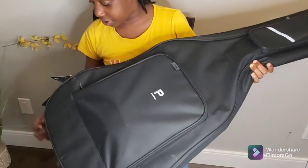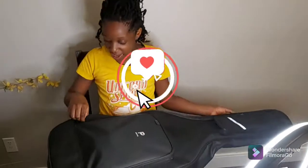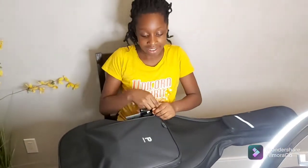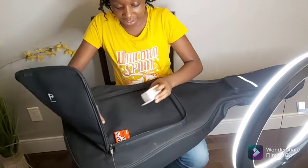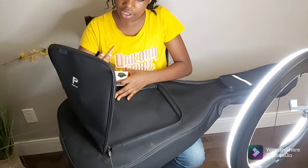So this is a Fender Play guitar and it's got a profile case. It's really cool. It's my first time opening this and I'm excited to see, so let's start with this hatch. It is — a tuner and some picks.